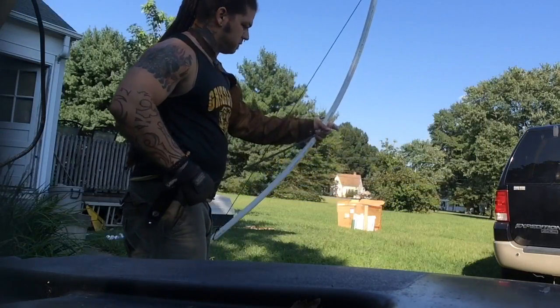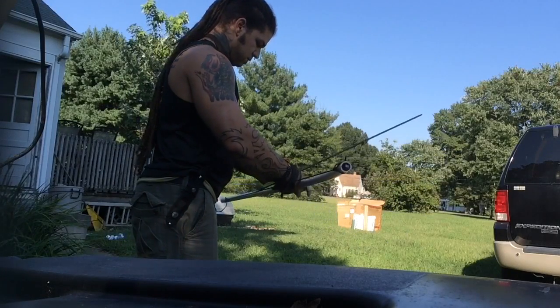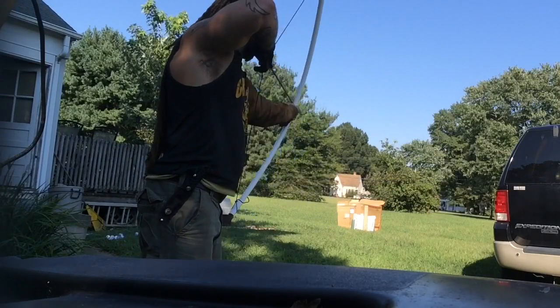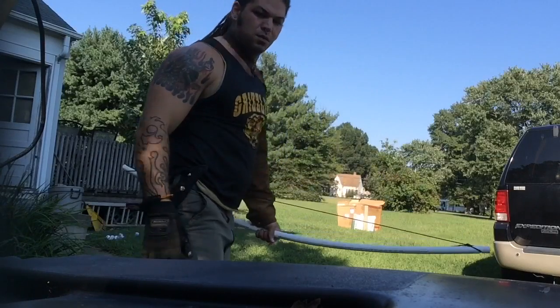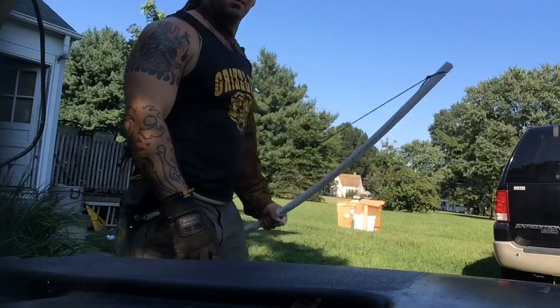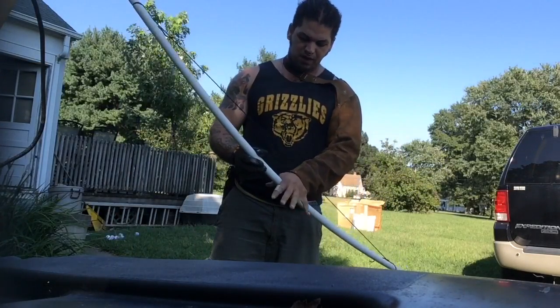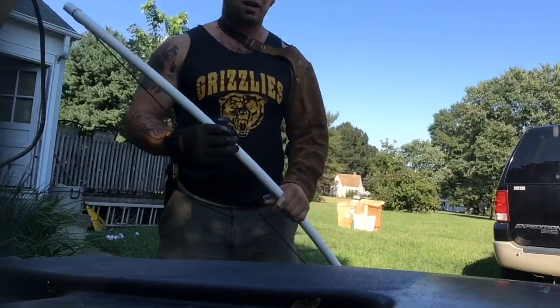There's no hand guard or anything on it, so that's going to be a little bit weird. There we go. Yeah, pretty straight — not bad, not bad, a little PVC bow. I'm going to put an arm guard and hand guard on it so I can rest the arrows.